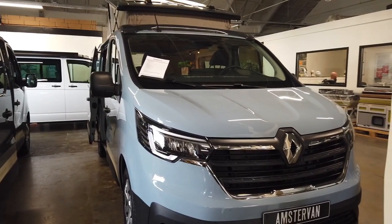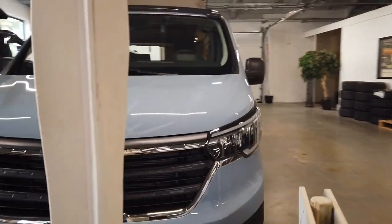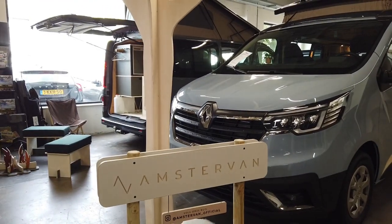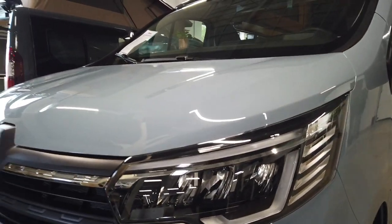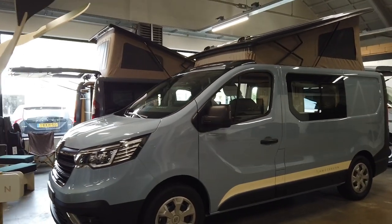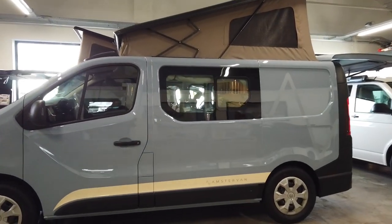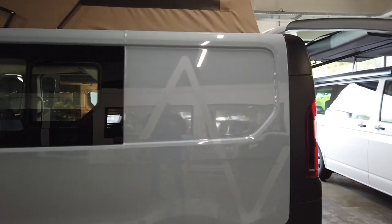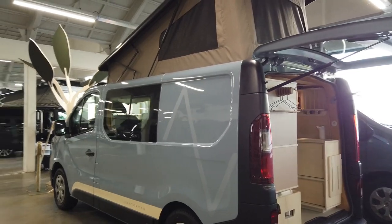We have based the Amstavan on the Renault Trafic, a new model that just had a big facelift with a lot of new stuff — new headlights which are always full LED. It's always the L1 version, the short wheelbase, five meters long. And we added some nice Amstavan decals on the side, with the logo in there. This color is called Cumulus Blue, which we really like — it really suits the car.